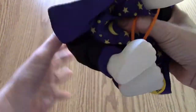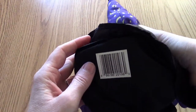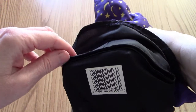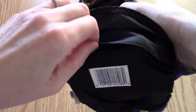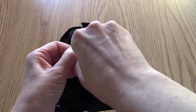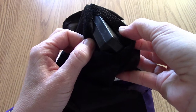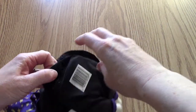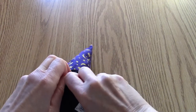He's pretty heavy because he's got his battery pack in here, along with the barcode. On the back, on his rump, he's got a velcro enclosure on his outfit, and inside there is a plastic box that holds three double-A batteries. I just had to change those out the other day.